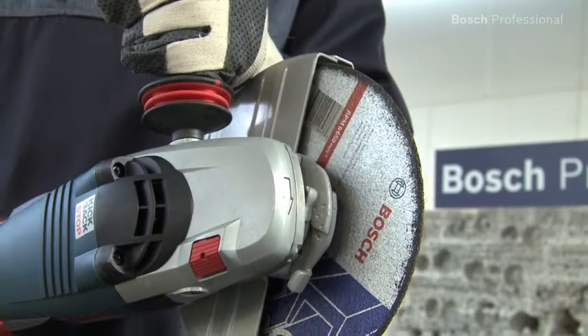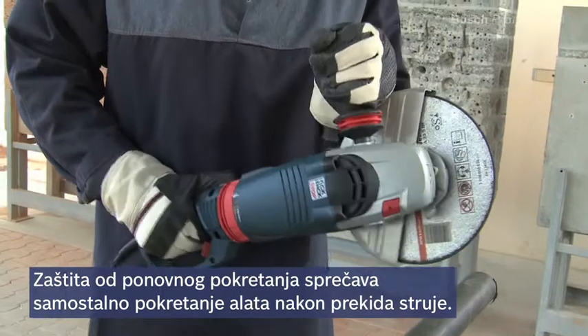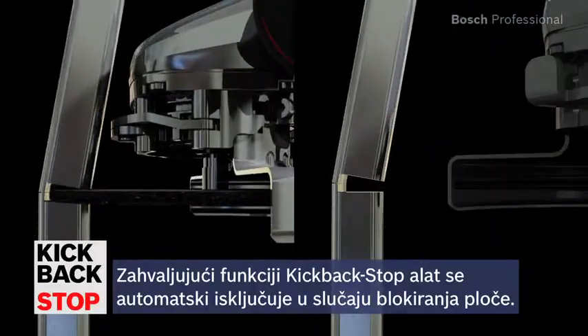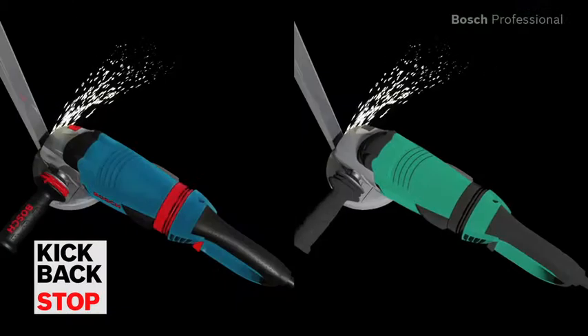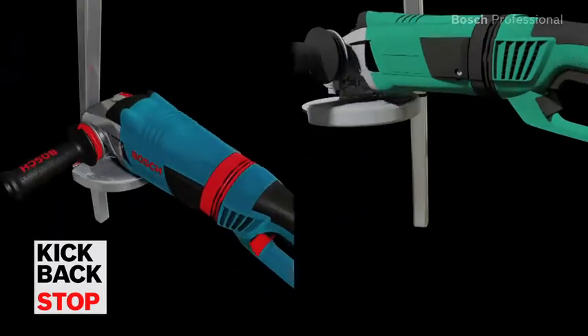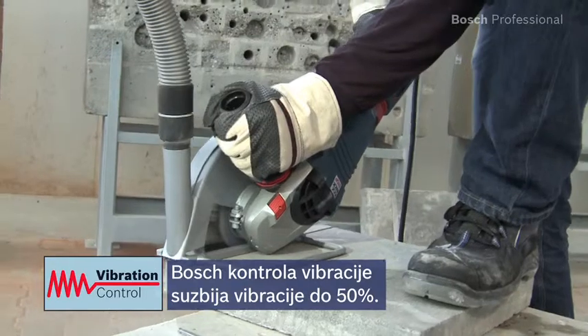The restart protection prevents the tool from automatically restarting after a power cut, giving you greater user protection. Thanks to its kickback stop function, the GWS 24230 LVI Professional automatically detects when the disc is jammed and shuts down the tool immediately.